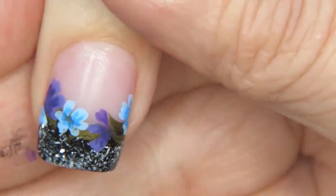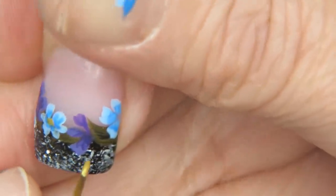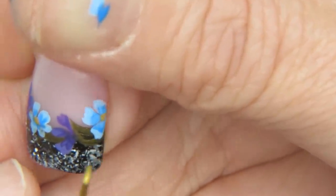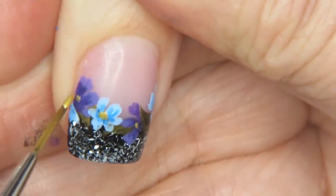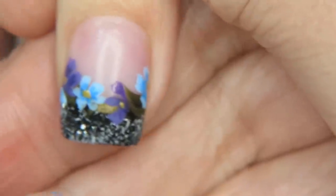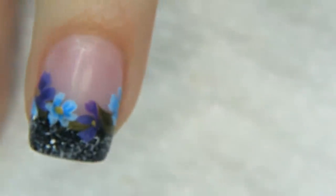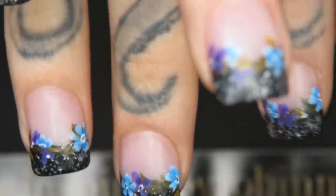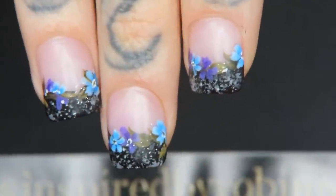For the centers of the flowers, with gold just do a little dot. These can be gems, microbeads, glitter — anything you want. We're keeping it nice and flat. I'll meet you back top-coated.